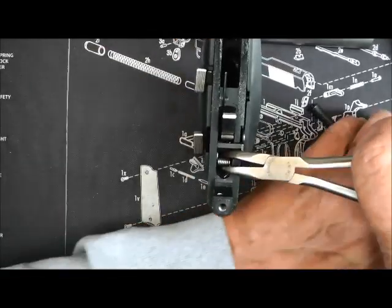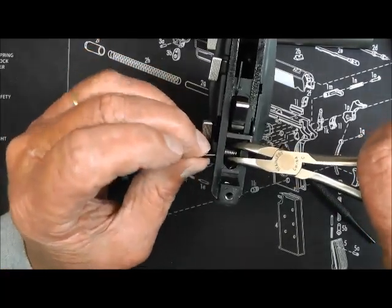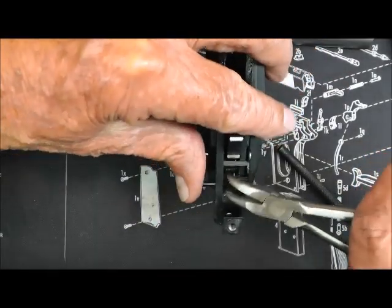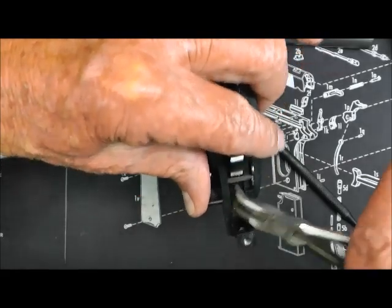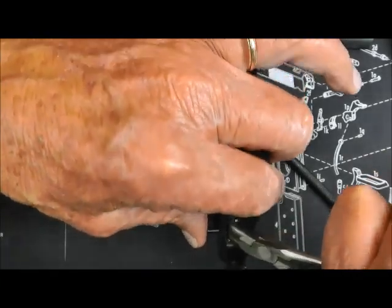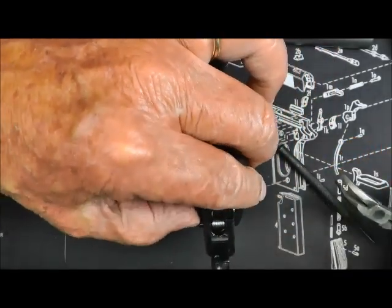Now we're going to put the pin back in. That's the trouble with these kind of how-to videos — if you've never done it, you don't know what to expect. And if you shake like I do, you've got a big problem. There it is.